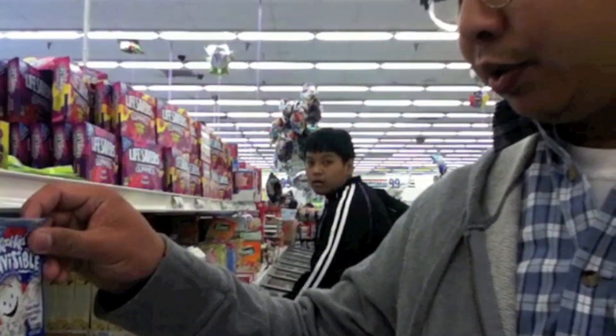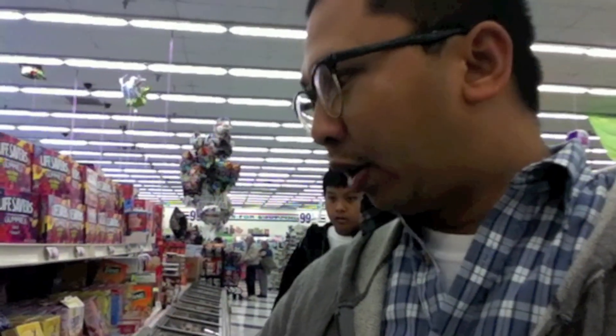So far the only Kool-Aid I could find is the invisible Kool-Aid. I'm not too sure if that's gonna work out pretty good because it has to be red. It has to be red Kool-Aid and I'm not seeing anything other than this, so I don't know.